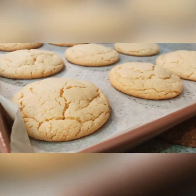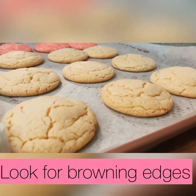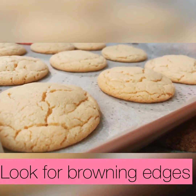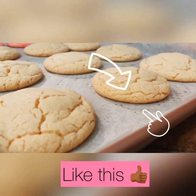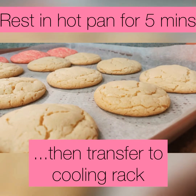We're gonna bake at 350 degrees for 10 to 12 minutes. When they come out, look at the edges — you want to see just a little bit of brown starting to creep up on the edge. That means they are perfect. Do not let that brown creep too far up the side.